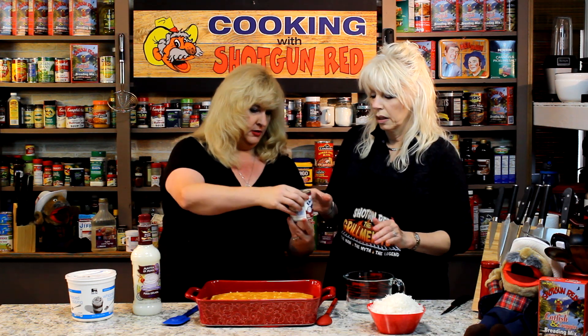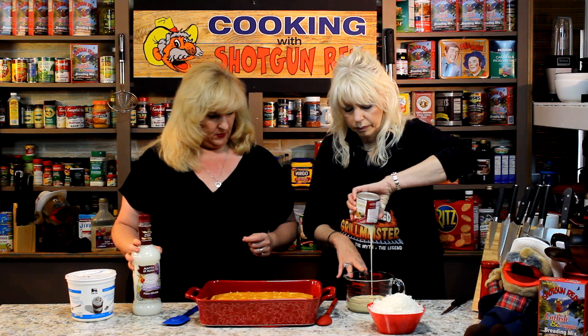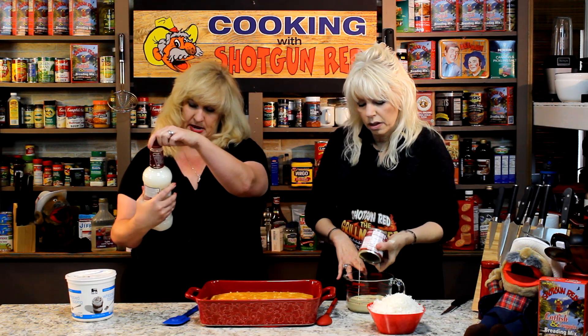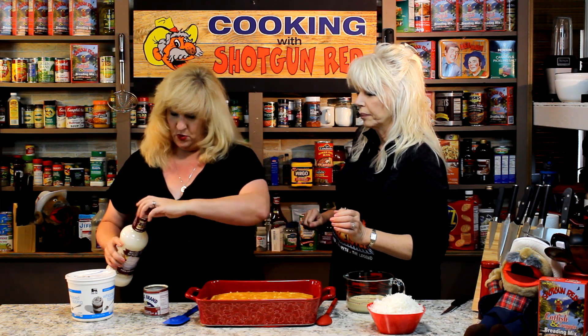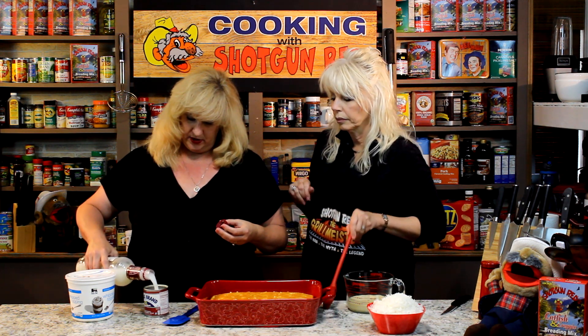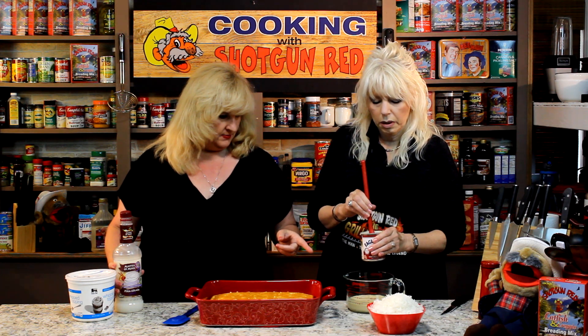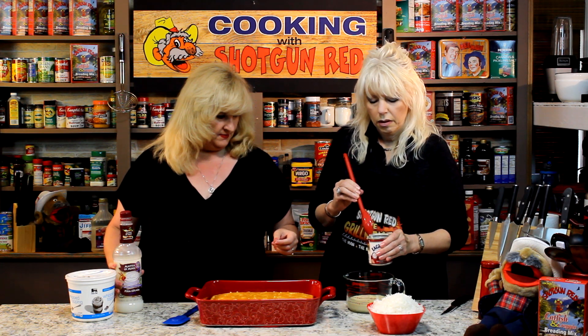It looks like we have some sweetened condensed milk — Eagle Brand. One can of that, and you pour that in the bowl. Then we've got this piña colada mix — that's the secret ingredient and the name of the cake. We're going to pour this right in here to get all the remnants of the condensed milk. So we're going to do one and a half of these cans and pour it in.